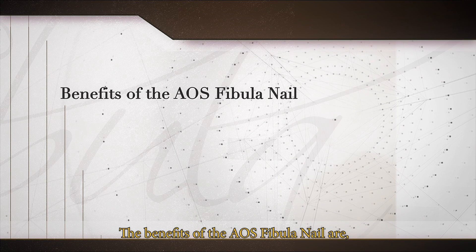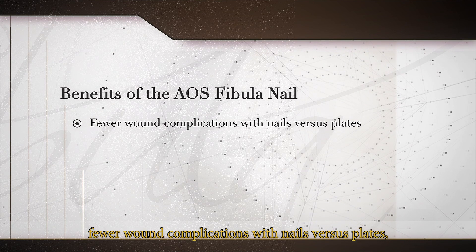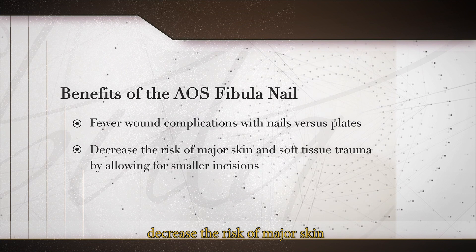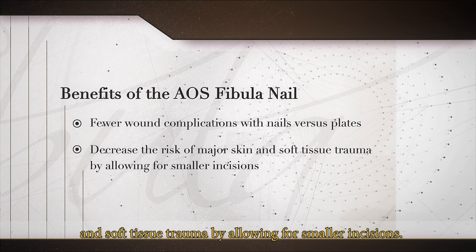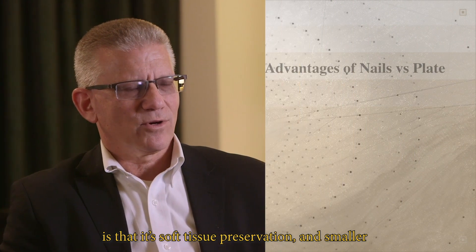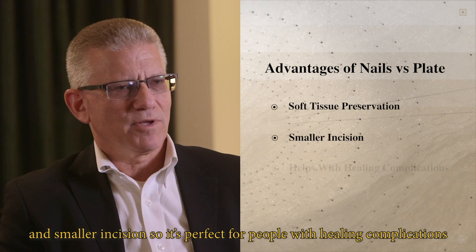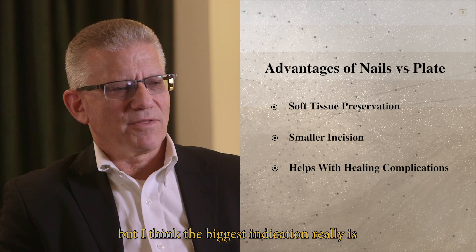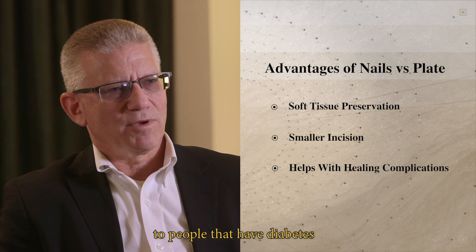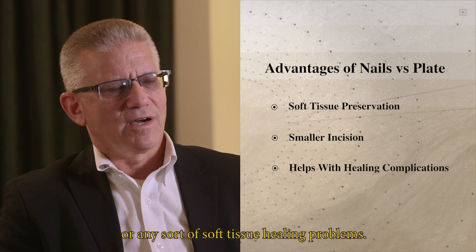The benefits of the AOS Fibular Nail are fewer wound complications with nails versus plates, decreasing the risk of major skin and soft tissue trauma by allowing for smaller incisions. The advantage of the fibular nail, like any nail versus plate, is soft tissue preservation and smaller incisions, so it's perfect for people with healing complications — particularly those with diabetes or any sort of soft tissue healing problems.